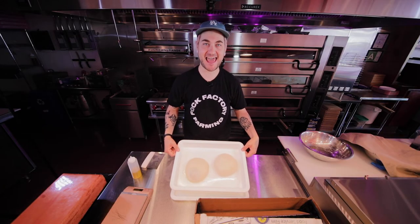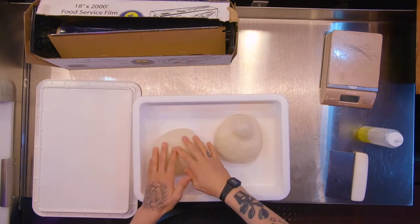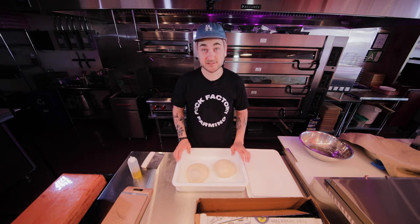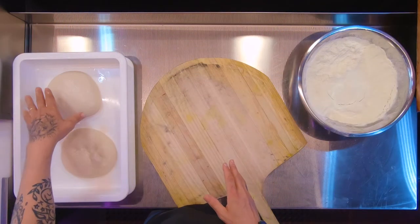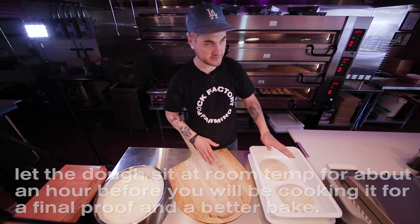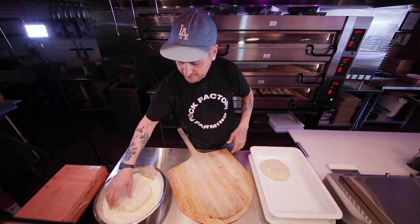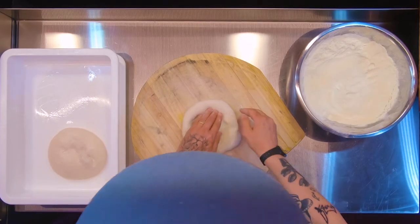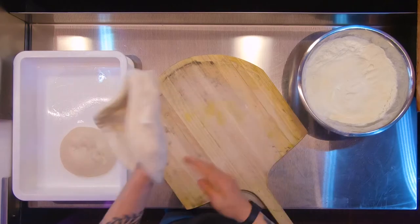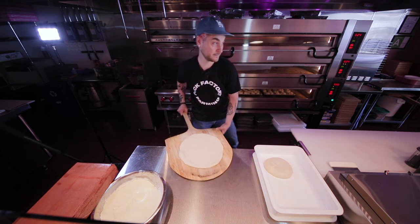24 hours later — it's already bubbling. It may be a little over-proofed, but these are fluffy balls. Almost doubled in size and they are ready to go. I like to pull the dough out and let it sit for about an hour before I bake it — it gets closer to room temperature, it's easier to work with, and it's going to cook better. Take one of these dough balls, coat your workstation with a semolina flour mix, and build the wall.